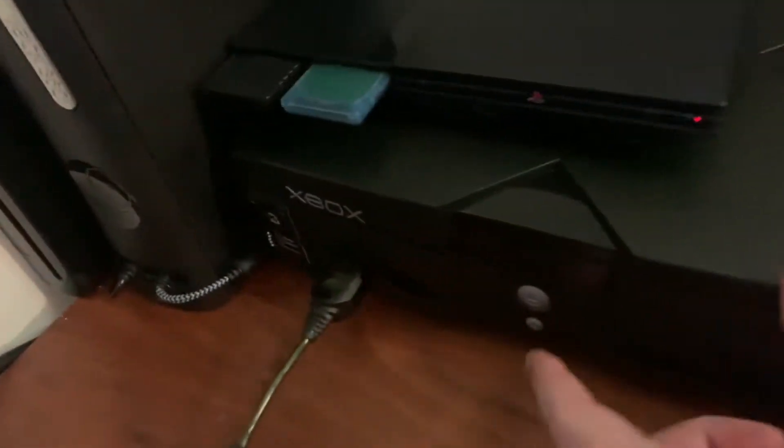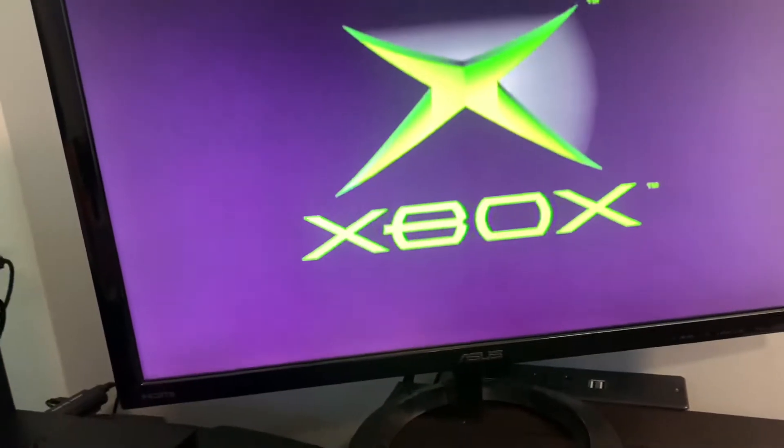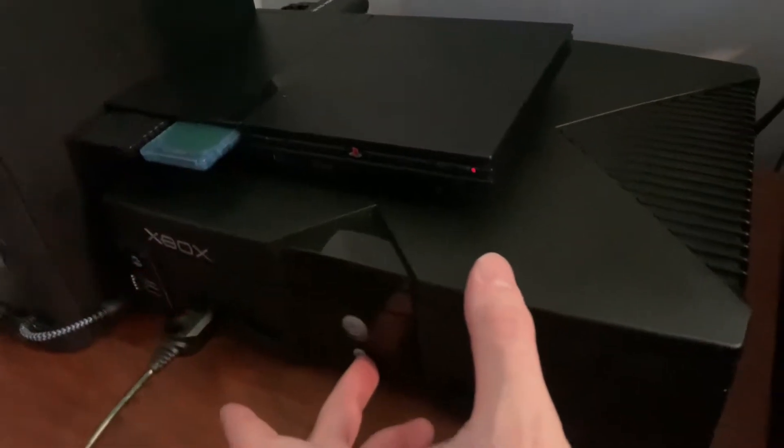I'll also show you what you can do to get into stock BIOS. If you hold the button long, you'll see it's now red, and you'll boot into the normal Xbox BIOS or whatever you have. If you have like a T-stop flash, you'll boot into that.